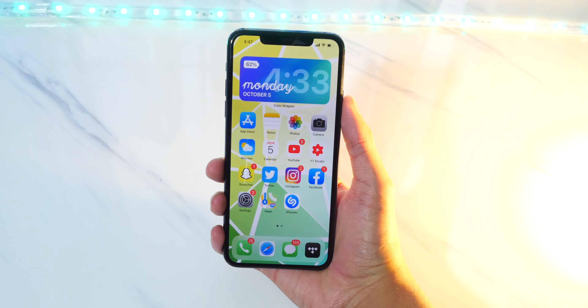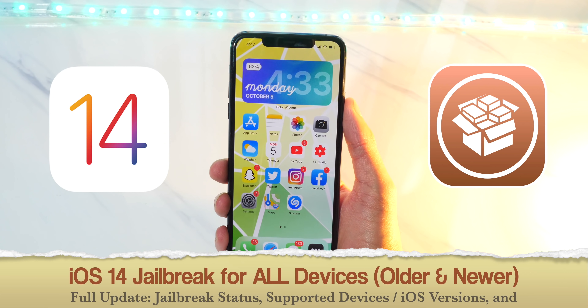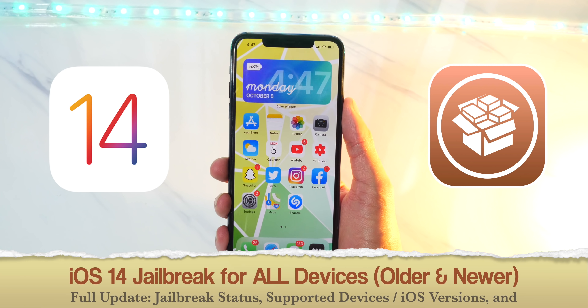Hey, what's up guys, the TechSpot here. And in this video, I wanted to talk about the iOS 14 jailbreak for newer devices, basically for all devices, older and newer.